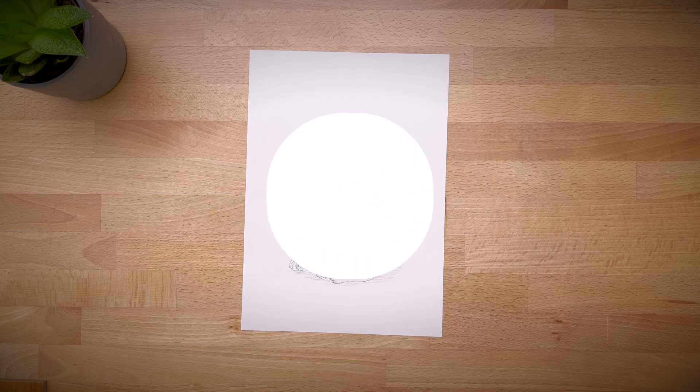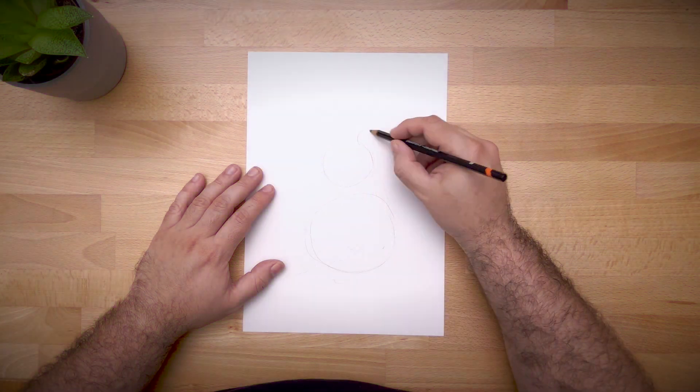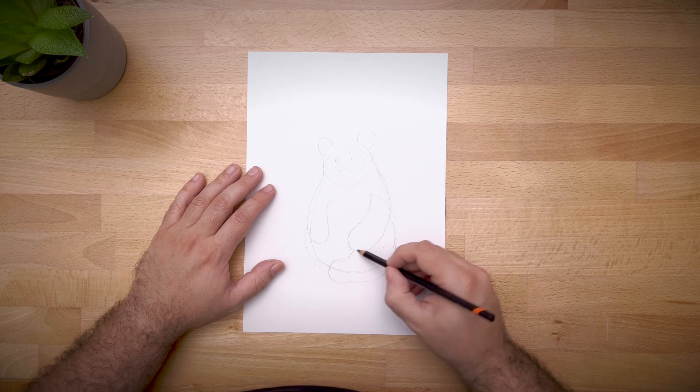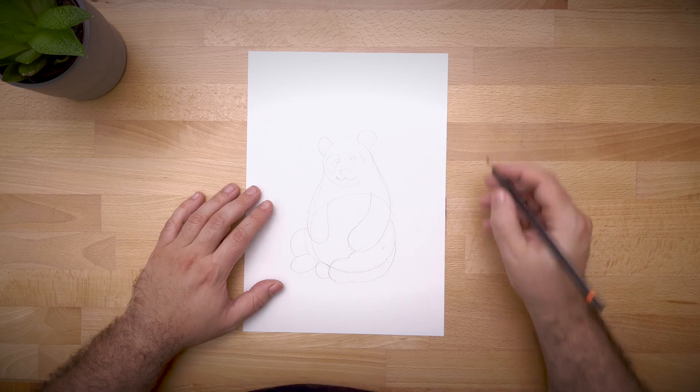Hi everyone, today we're going to draw a panda. First we're going to start with the basic shape of the panda. Now, do two curved lines to connect the head to the body. Our panda is sitting down, so we have to take that into account.